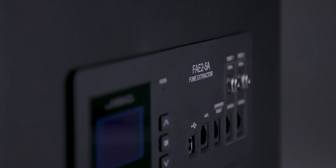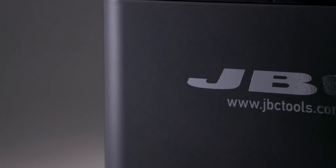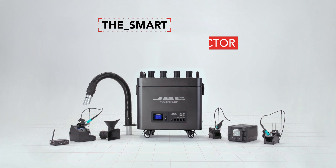The smart fume extractor system guarantees cleaner, more efficient and healthier work, with better air quality in soldering lines.